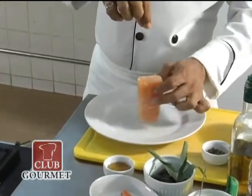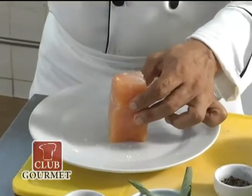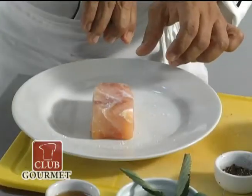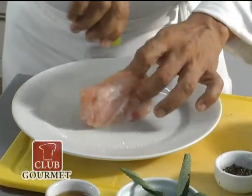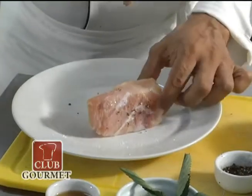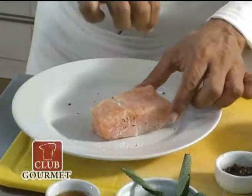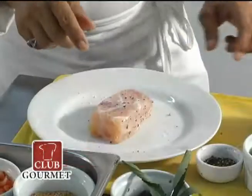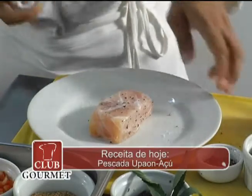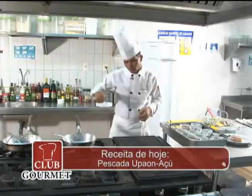Vamos temperar o peixe com sal, limão e pimenta do reino moída. Agora já que nós condimentamos o nosso peixe, vou reservá-lo. E agora nós vamos fazer o risoto de coxá.